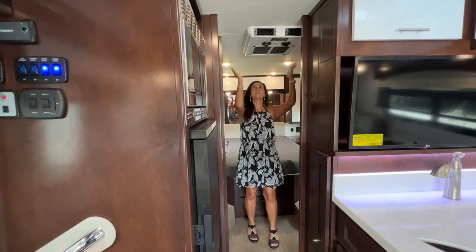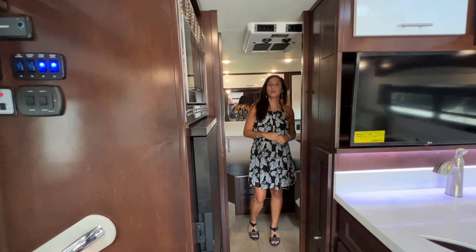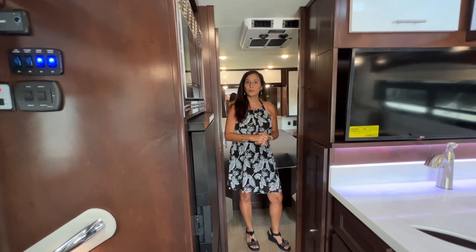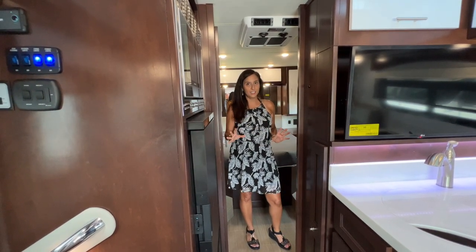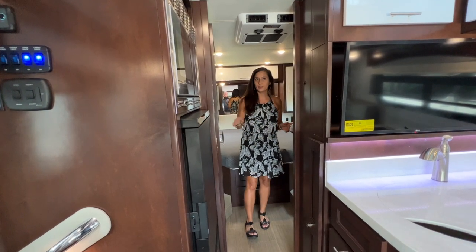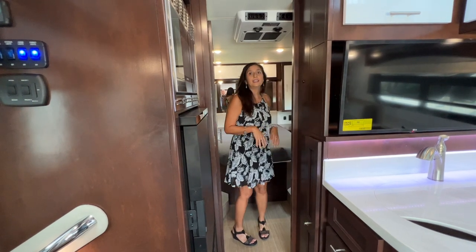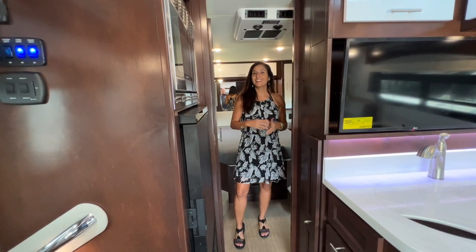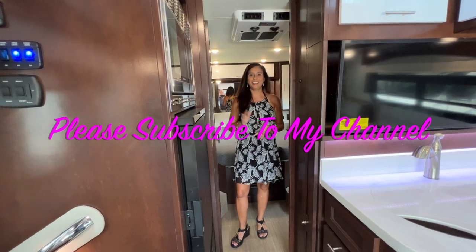The AC unit is located in the bedroom area inside this coach and has the controls right on it. That pretty much wraps it up for this tour of the 2023 Regency Ultra Brougham 25 IB. This coach provides plenty of storage throughout, has a separated bathroom so it's not a wet bath, a private bedroom area in the rear, seat belts for four, and sleeps three. Thank you so much for joining me today — please subscribe to my channel and join me for lots more videos. Bye for now.